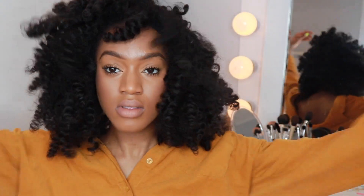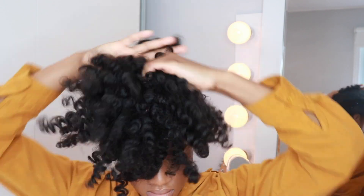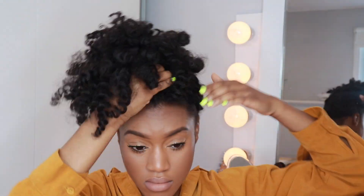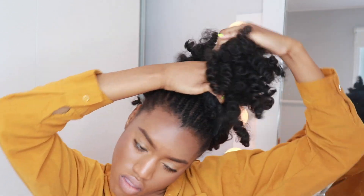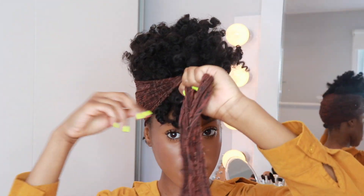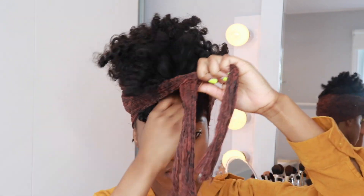Moving on to the next. For this one, you just put on the wig cap, and I would suggest you do this style when your crochet braids — when this cap is just done, done, when it's like just getting matted. I think that's the best time to do this style. So you're just going to pull it up and put it into a ponytail, and then get a nice scarf — whichever scarf you choose — and tie it around your head because of course you've got to hide the cap.